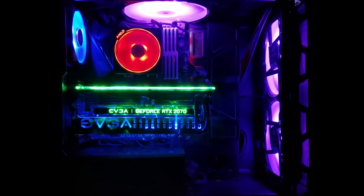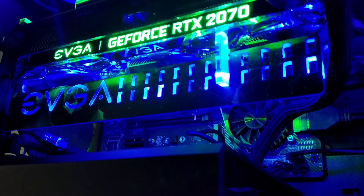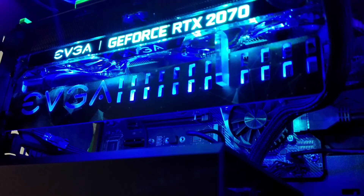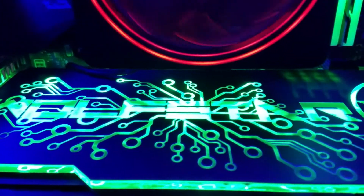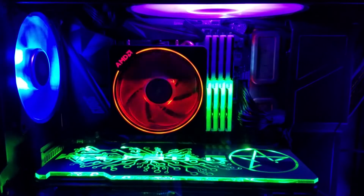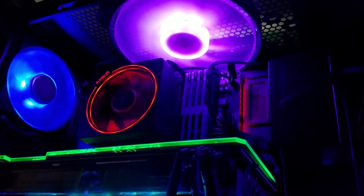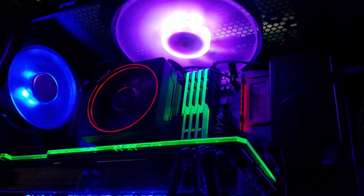My 2019 summer PC build is finally complete. With finishing touches such as the V1TEC RGB GPU support bracket and custom-designed GPU backplate, this computer looks as good as it performs. Temperatures stay cool and the benchmarks show great numbers. This is the first computer I've bought and put together completely from parts myself, and it was a wonderful experience that I'll get to enjoy the results of for years to come. Technology is amazing. We'll see you next time.